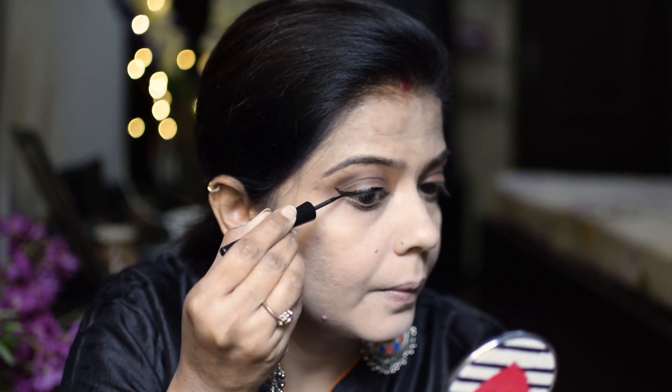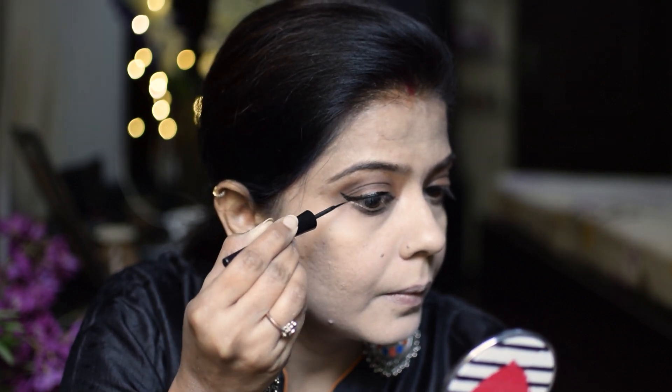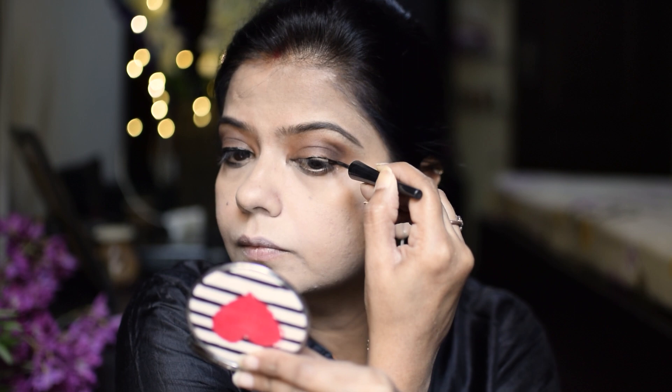I will keep my eyeliner thick, with a little wing high, and apply it on the brows. The same way I will apply it on my second eye.